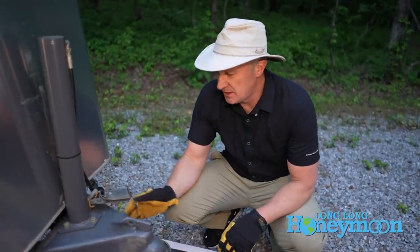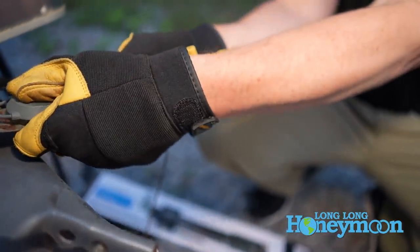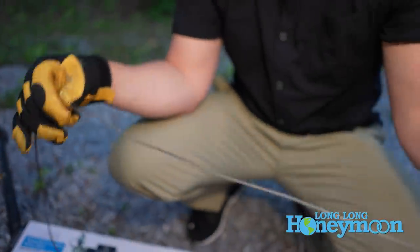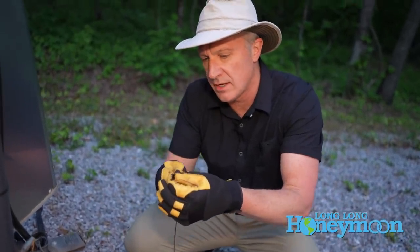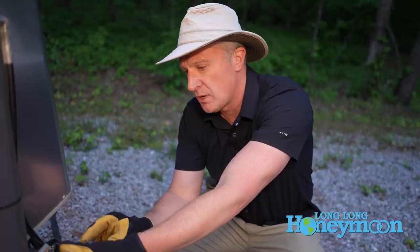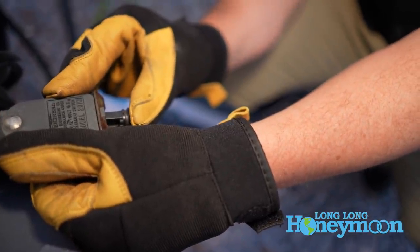Something else you want to check is the condition of your emergency breakaway cable and switch — you can actually pull these things out. You want to make sure that this cable is intact and in good condition because this is sort of like your last-ditch defense. If you were to have a trailer breakaway situation, pulling this cable out should activate your trailer brakes — assuming, of course, that you have working trailer brakes.